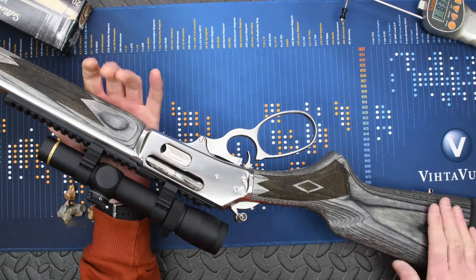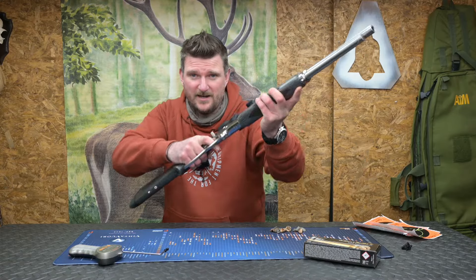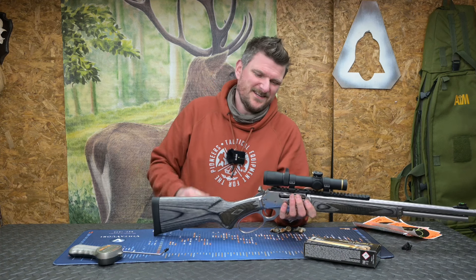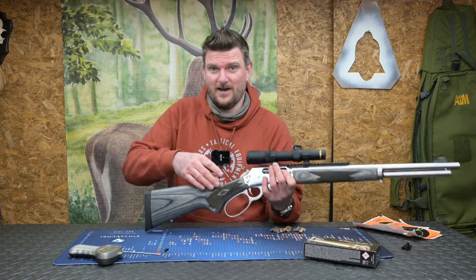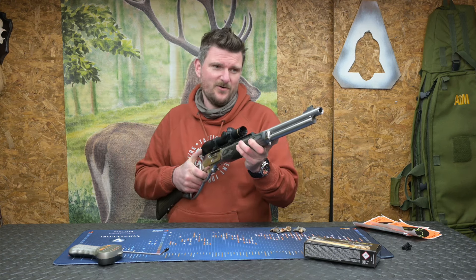The L in the SBL is the laminate stock so it's a beautiful grey laminate, we've got lots of checkering, fairly straight hand grip but it's very quick and intuitive to mount. The length of pull isn't particularly long — it's 340mm which is 13.4 inches. You don't tend to notice that though because you can use it with iron sights or you can use it with a low magnification optic like this 1.5-25 Leupold that is on here that the gun was supplied with.